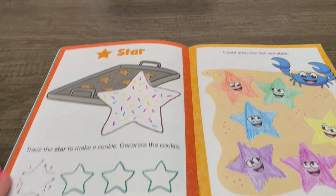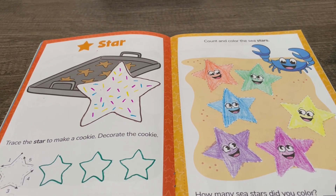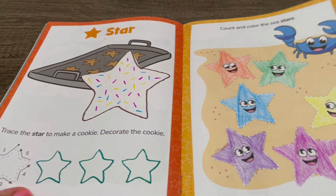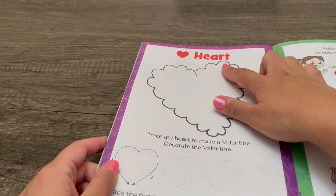Now we're all done working on stars. Thank you so much — it was so much fun doing this activity together. Join me next time for hearts!